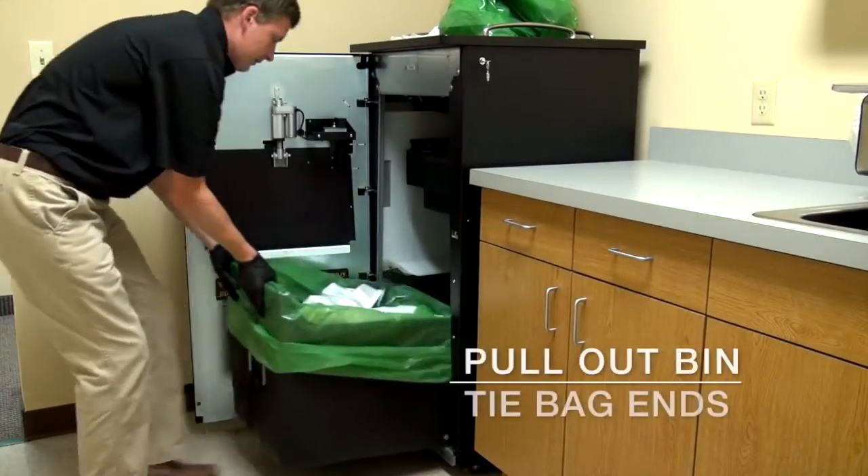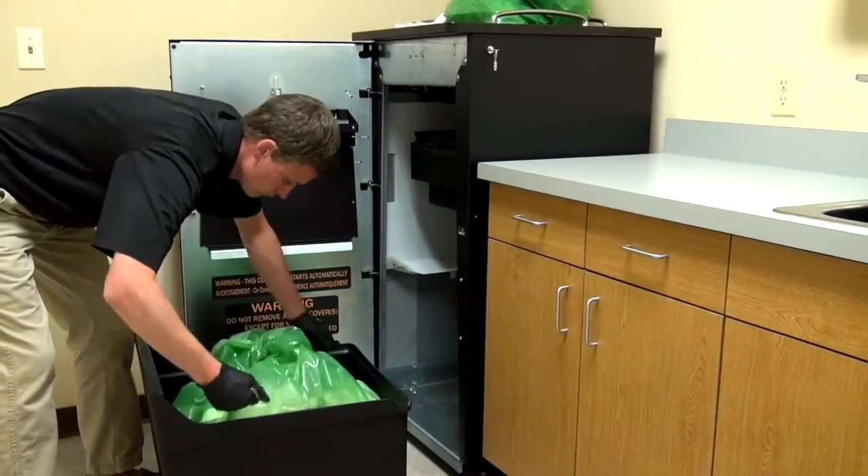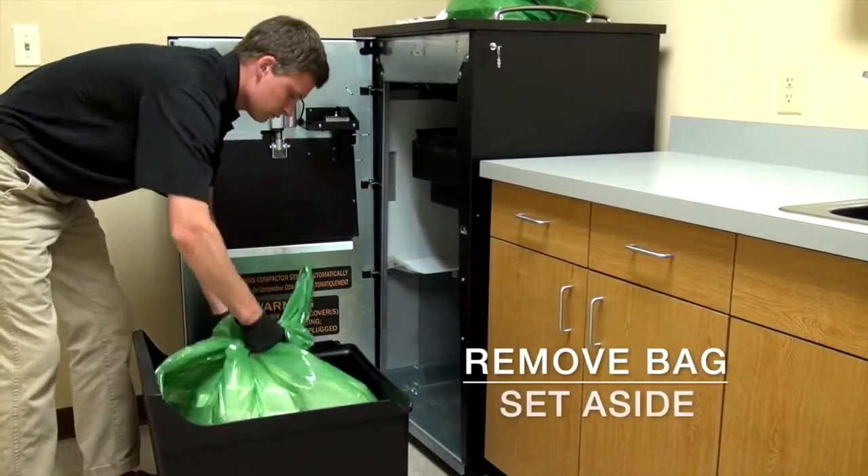Once the door is open, pull out the bin, bring the corners of the bag together and tie them off. When the bag is tied, remove the bag and set it to the side.